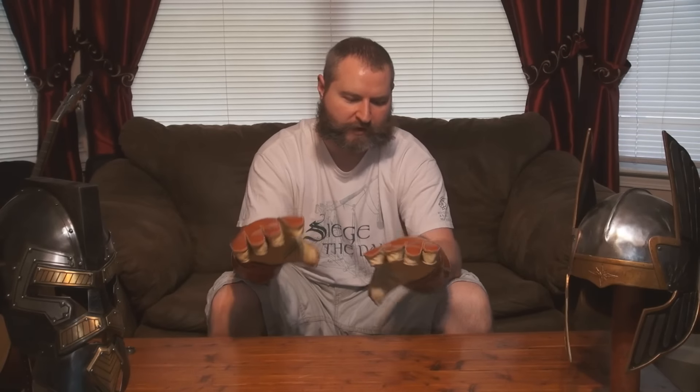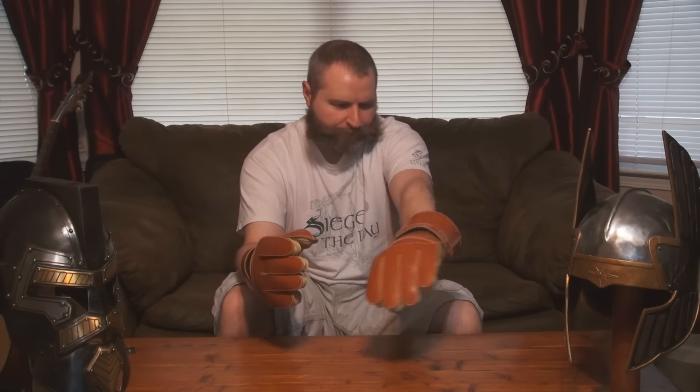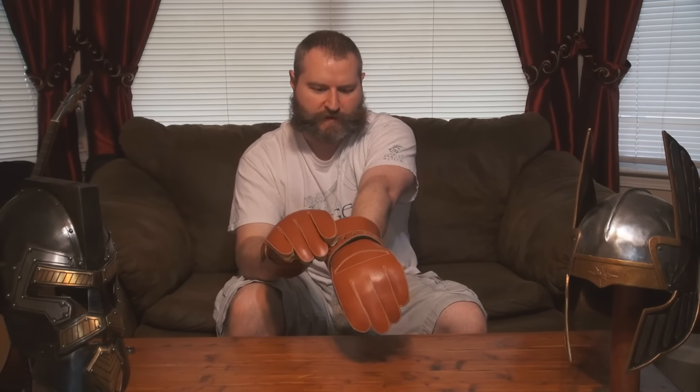I'm really looking forward to getting out there and trying these. It's kind of hard to give any real full thoughts on it even with what I tried at Longpoint — I really want to get out there and use these in practice. I need to break them in first, so I'll probably spend the next couple days just really working in the leather. Also worth noting: because of the way these gloves are designed, you do really have to have forearm protection as well, which is an additional piece of equipment you would have to buy.